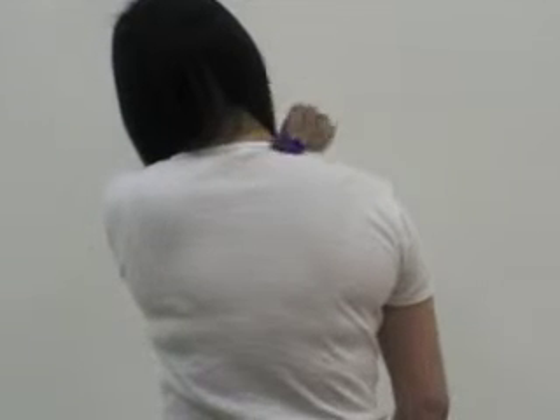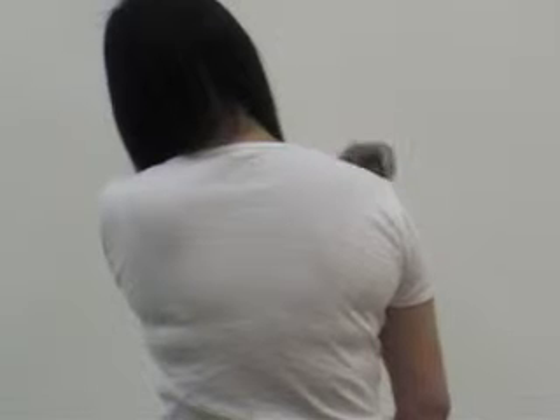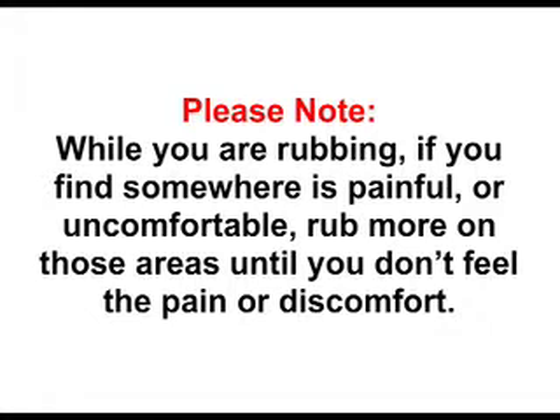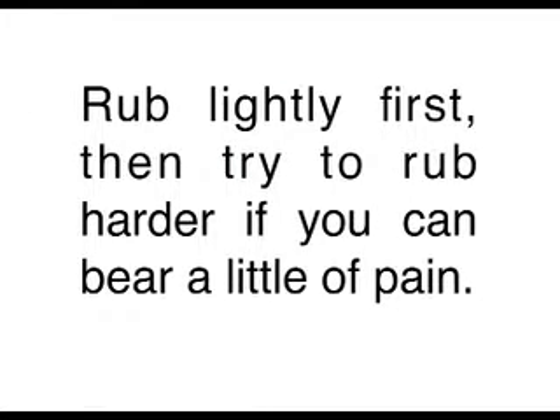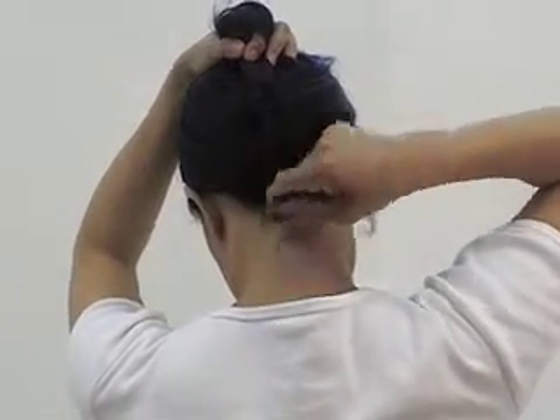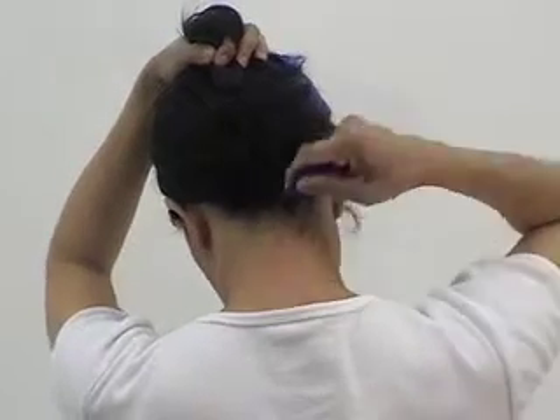Drop on the left chest area for 15 to 20 strokes. Drop on the right side for 15 to 20 strokes. Drop on the right shoulder for 15 to 20 strokes. Drop on the left neck for 15 to 20 strokes. Drop on the right neck for 15 to 20 strokes. Drop on the nape of the neck for 15 to 20 strokes.